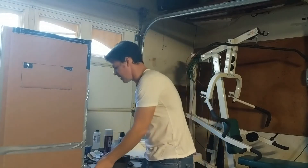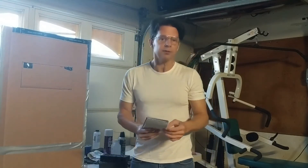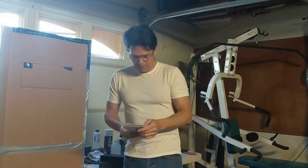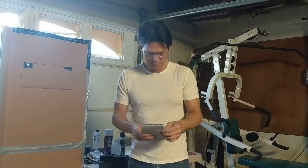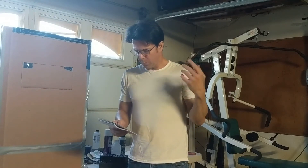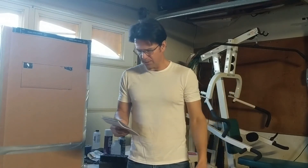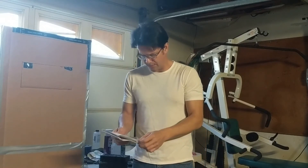Let me go over it one more time: FormFutura Titan ABS. I don't get paid by them, they don't send me anything. I got off black — it looks black to me. Low warp, 1.75 millimeter standard, about a kilogram spool, two pounds, $43 — $47 with tax.